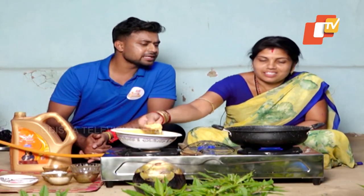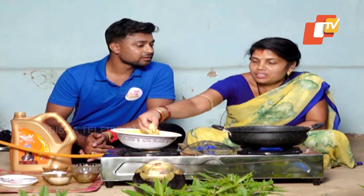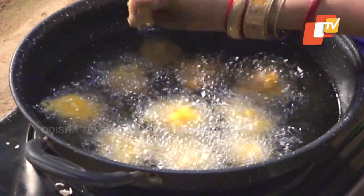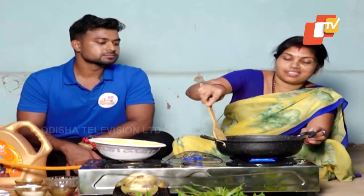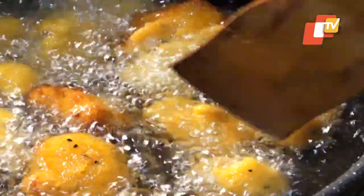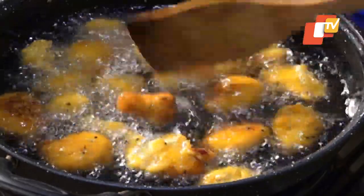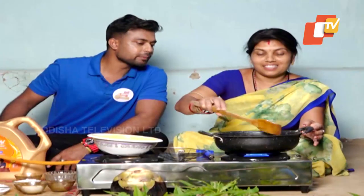Do you have a lot of water? Yes, I have a lot of water. Oh wow, this is a lot of water. You can see it — it's a lot of water.